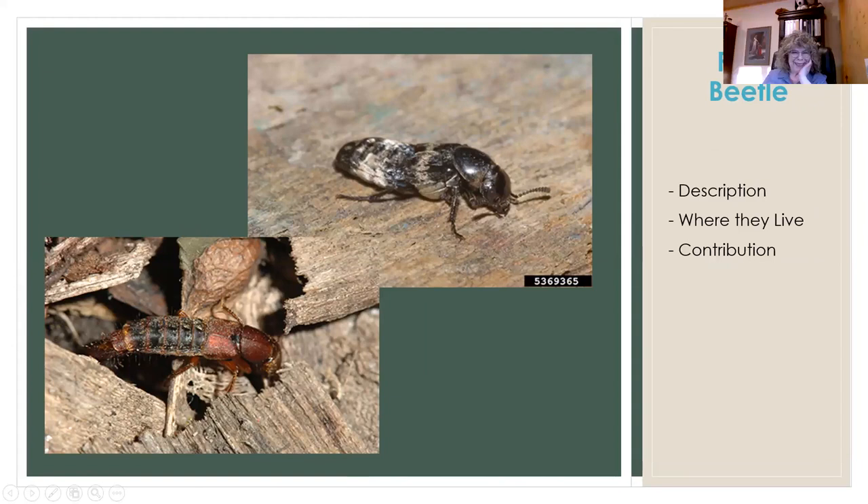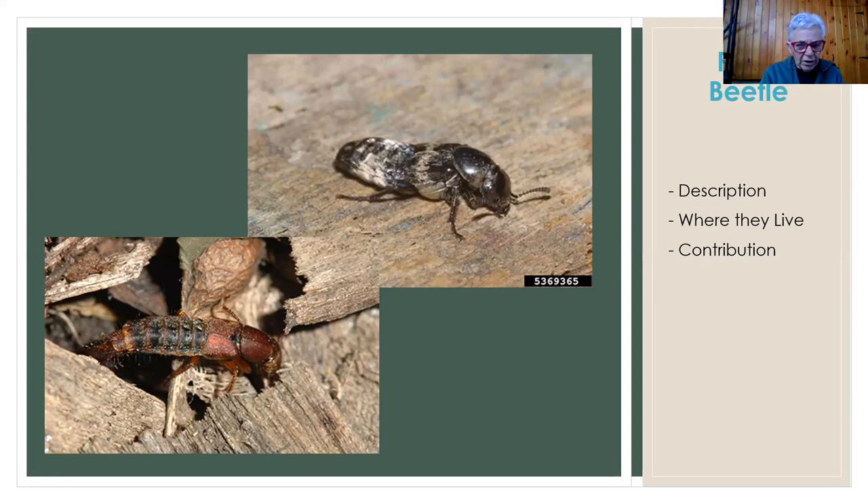Rove beetles are often black or brown, have very short little wings, and their abdomen is pretty much exposed. You find them on the ground under stones and leaves and in loose soil in the spring. I know they look ugly and like something you'd like to kill, but take a few seconds to look at them. Look at their short little wings, look at their structure — they eat a variety of other insects. Please do not kill these. If you see them, do not kill them.